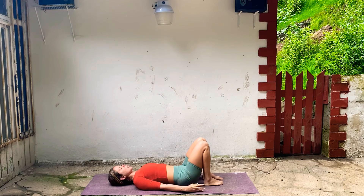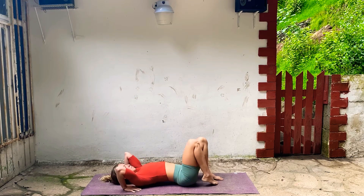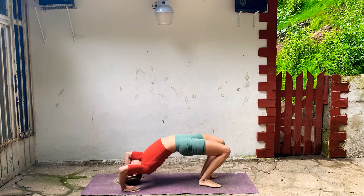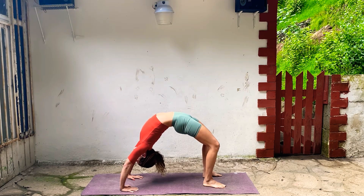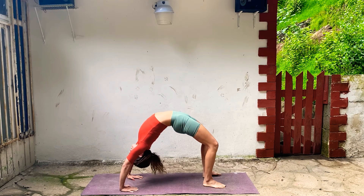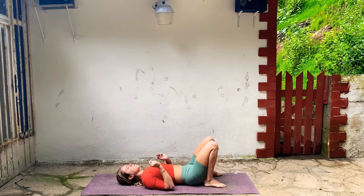You can do bridge again or alternate with the legs. Or if you'd like to do wheel, hands will come next to your ears. Press through your feet on your inhale. Lift up, palms pushed down, feet pressed down. Steady breath, let your neck relax. Draw your shoulder blades towards each other, make sure you're breathing. Just one more breath. And then start to tuck your chin and slowly lower all the way down.